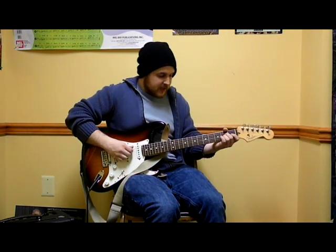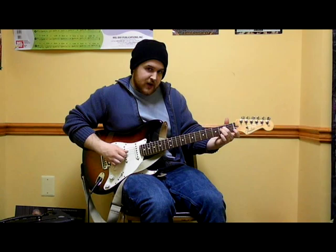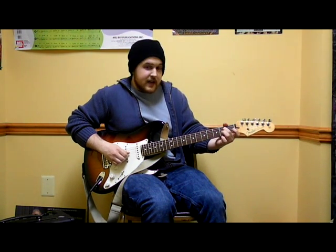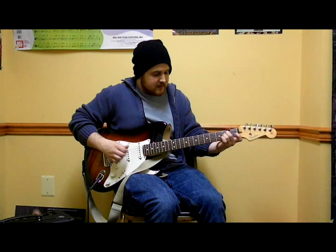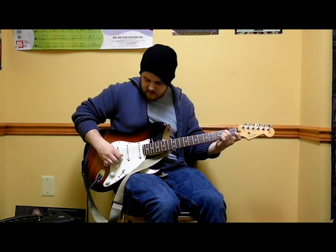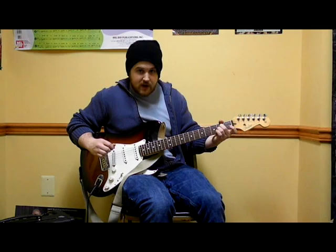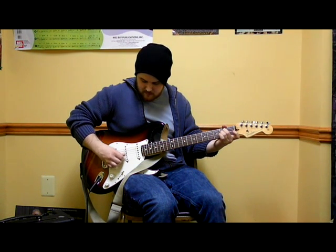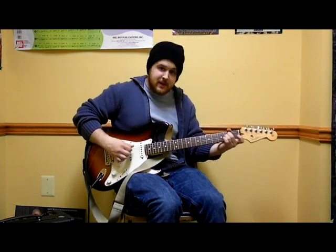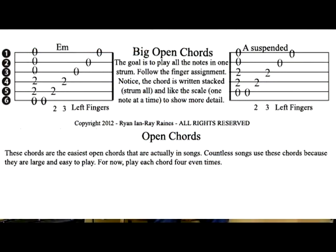A suspended is played very similarly. We start with the open A string, second fret on D string with middle finger, second fret on G with ring finger, then open B and open high E. Just like our other exercises, we're going to play both chords — A suspended and E minor — back to back as evenly as possible.